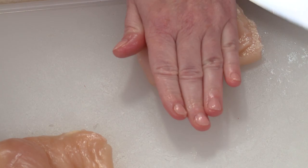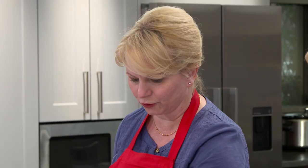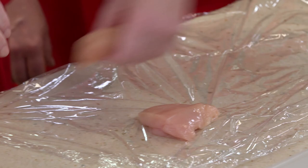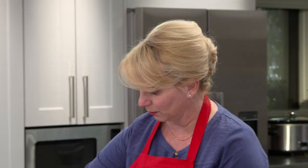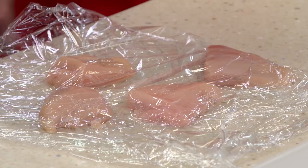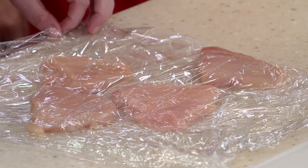Looking through, most of them are of even thickness, but some are a bit thicker. We're going to pound those out under a little bit of plastic wrap just until they're even with the others — about a half inch thick.